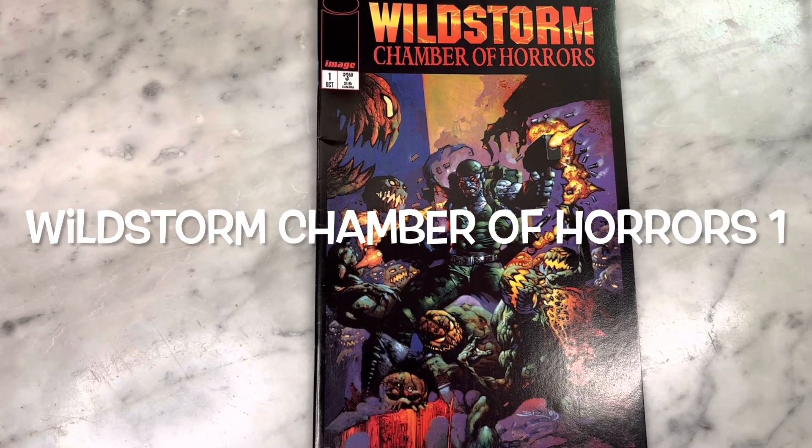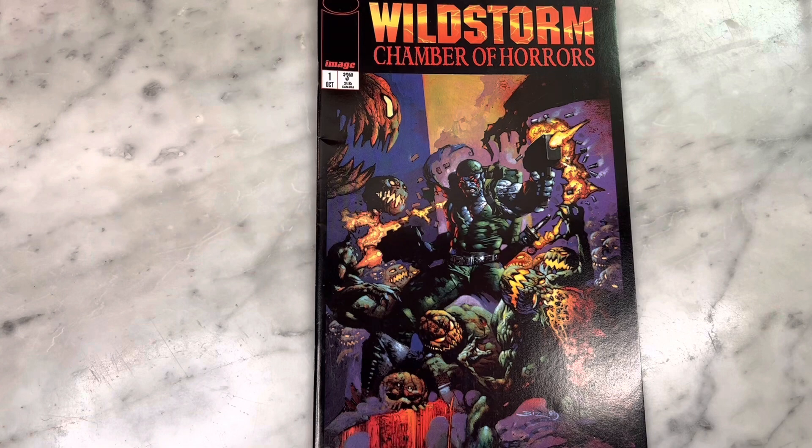Hey guys, how's it going? Michael Troy here. Today we are looking at Wildstorm Chamber of Horrors. This is a true hidden gem with some really sick art. Check out this cover by Simon Bisley — Death Blow on the cover. This is so amazing. A true gem from 90s Image Comics. Cannot wait to share it with you. Subscribe to my channel if you haven't already and hit that like button.